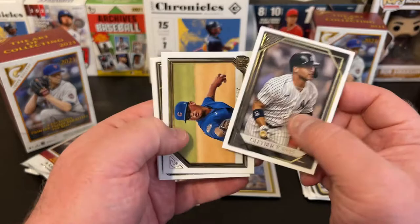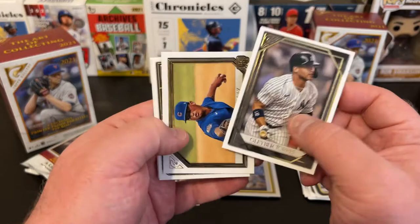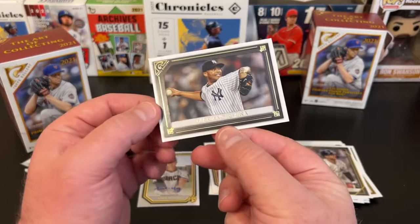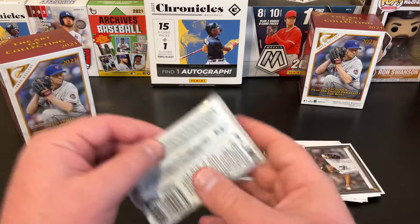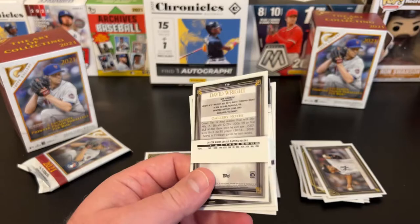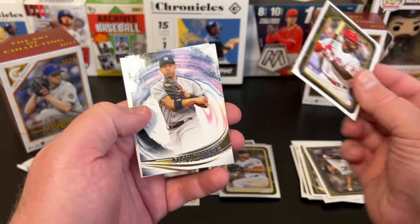Pack five: Gleyber Torres, Braylon Marquez — that's a nice PC hit for the Cubs. Max Scherzer printer proof, off-centered. And a Mariano Rivera, again off-centered. I think that's just the way it's going to be. I love the design of this stuff but I might cherry pick the rest of my cards — just getting the cards I want, like the Anthony Rizzo for the PC. Andrew McCutchen.